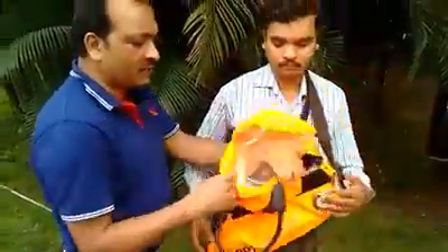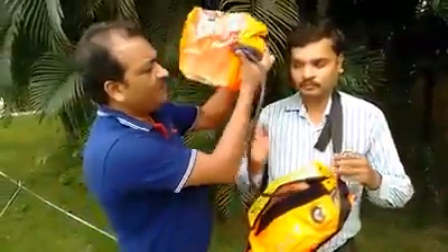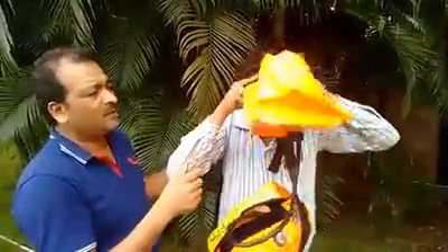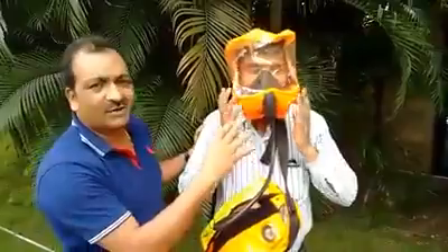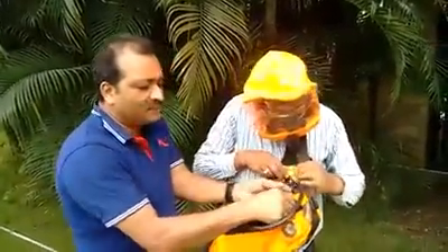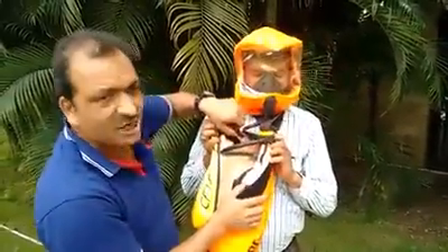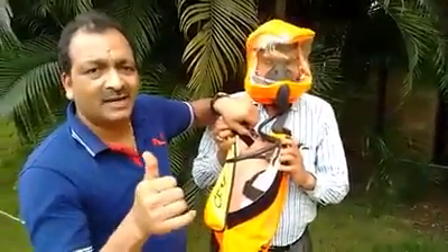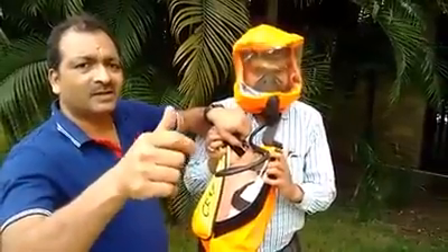You remove the device from inside and put it on the face of the concerned person. Once you put it on his face, you have to pull the knob. Once you pull the knob, you can start breathing.